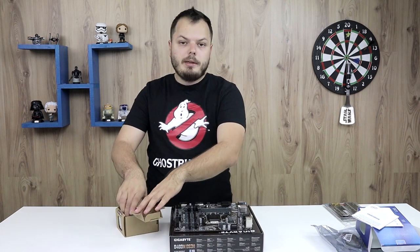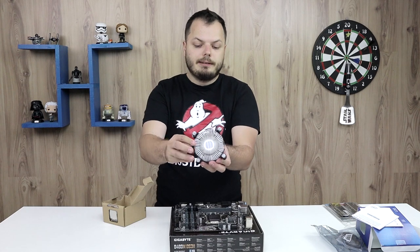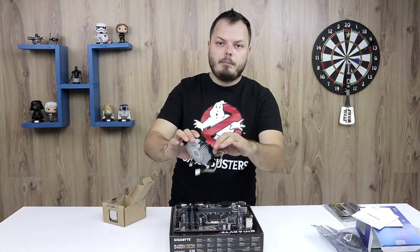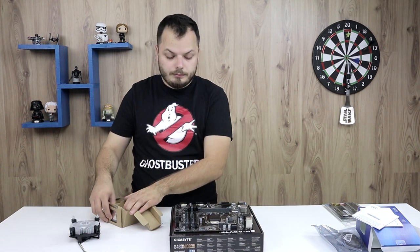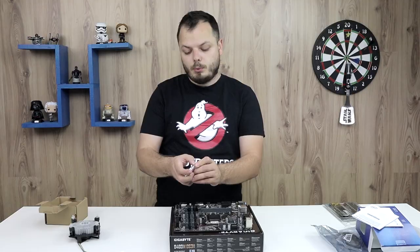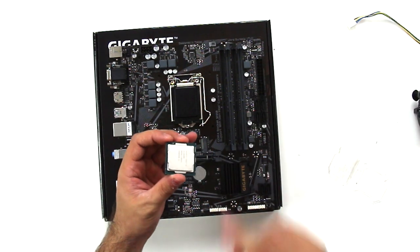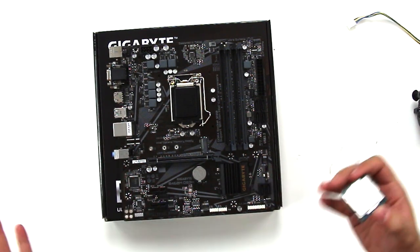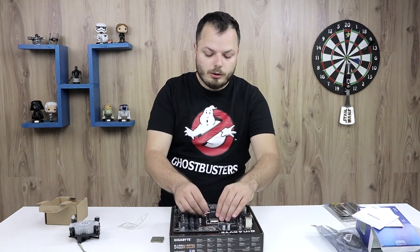What you need to be extra careful about is this side here — that's the thermal conducting paste. Usually you have to be careful not to leave fingerprints on top because it could cause thermal conducting issues. That's what people say, but honestly I don't believe that's true, especially for processors that we're not going to overclock.